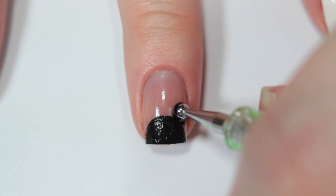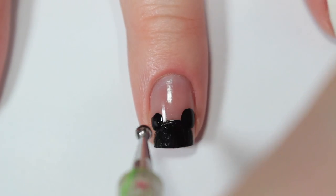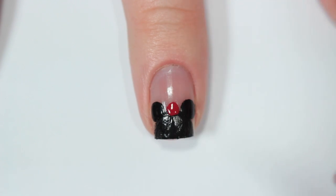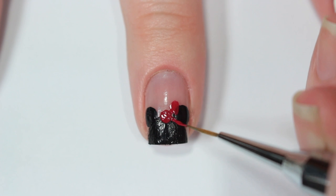Next, I'm going to be making a red dot in the center as well for the bow, and taking my detail brush again and creating that same bow shape that I did for Donald's.